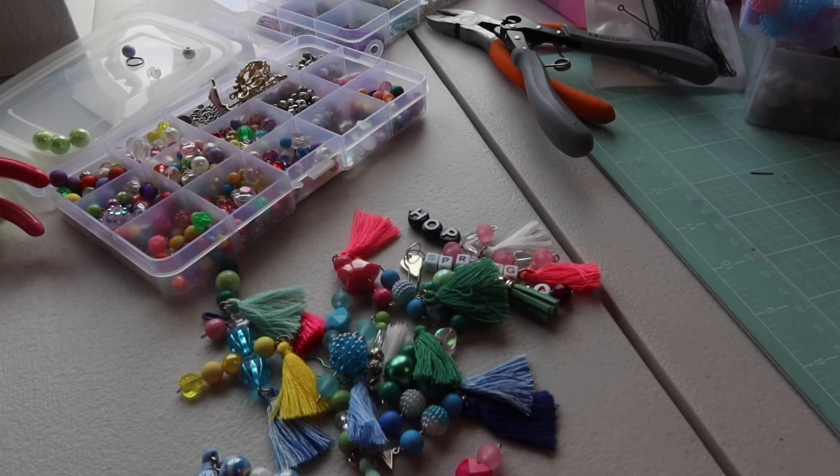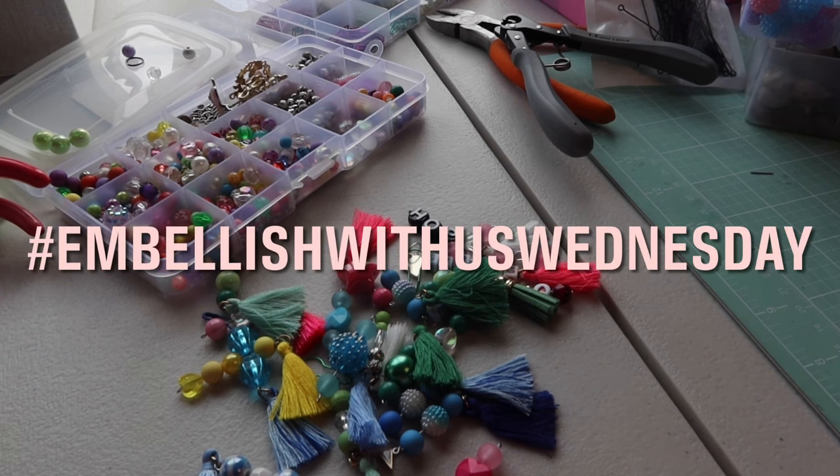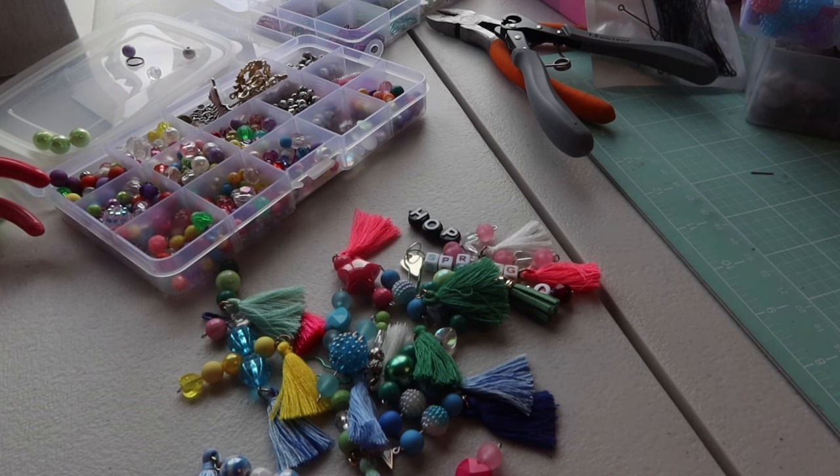Hey friends, welcome back to my channel. It's Kim with Kim's Inspired Life and welcome to Hashtag Embellish With Us Wednesday, an open collab hosted by our friends Judith at Gigi's Cool Creations and Marianne at Marianne's Craft Corner. Every Wednesday they invite us to share some embellishments that we've been making to add to our stash, to gift in happy mail, or for whatever else we may be creating embellishments for.